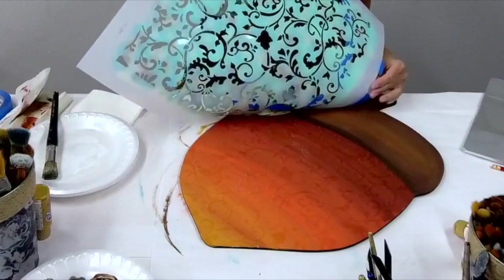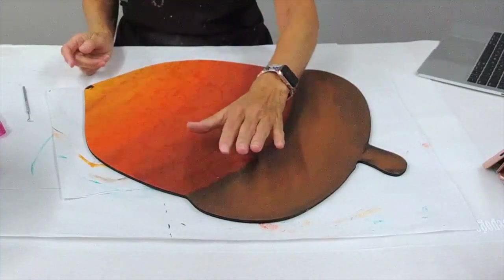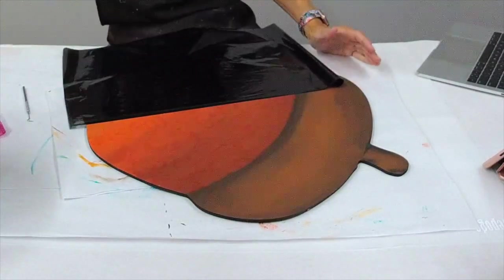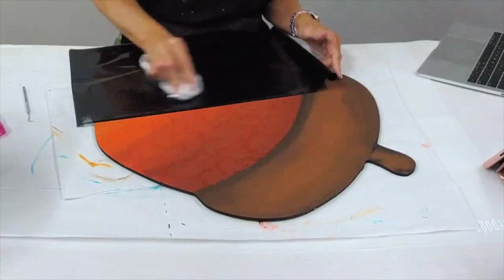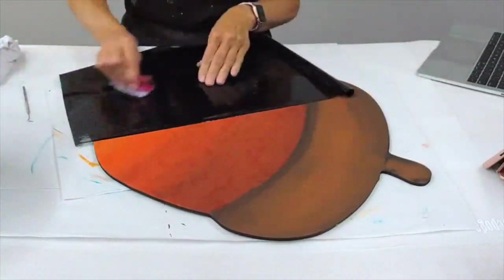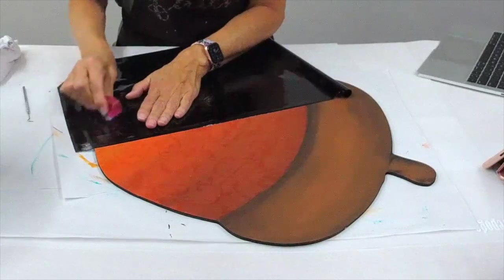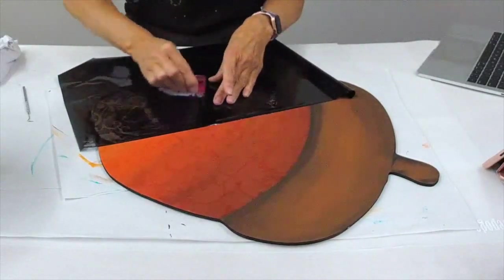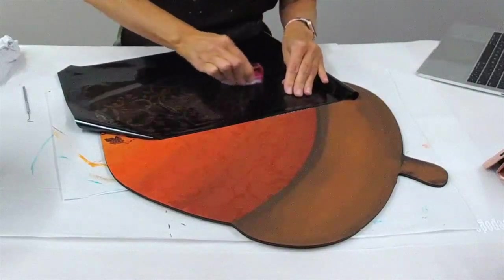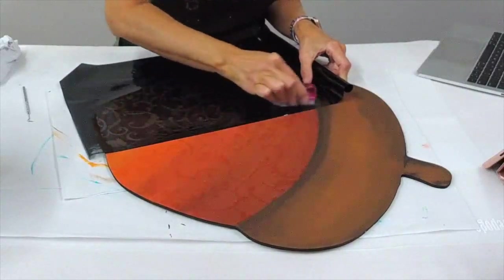Once I was completely done I removed the stencil and held it up so you could see the foil adhesive is shiny — you can tell where it is because it's shinier than the acrylic paint. Then I grabbed our glossy black foil and laid it directly over the dried foil adhesive, and using a plastic scrub brush I'm just scrubbing over the design and peeking underneath to make sure I'm achieving the amount of transfer I desire. I wasn't looking for perfection by any means — if some areas are a little bit more faded that's perfectly fine, but this is going to be absolutely stunning.